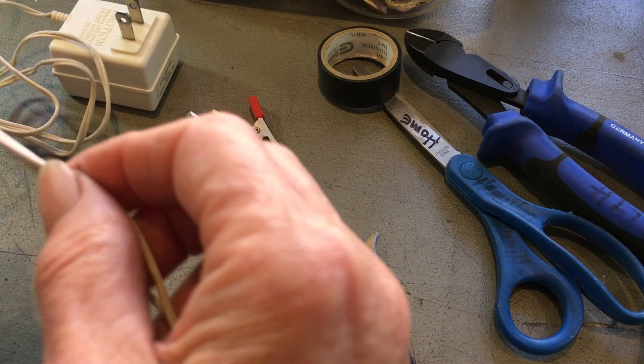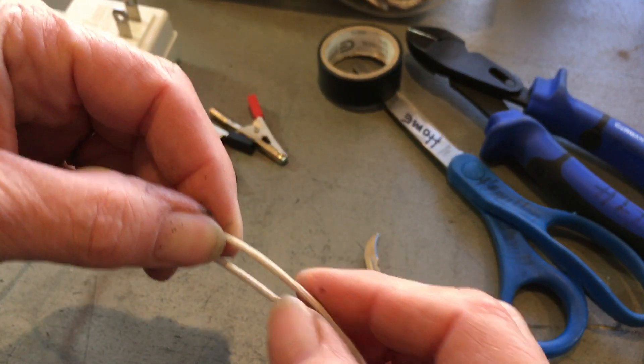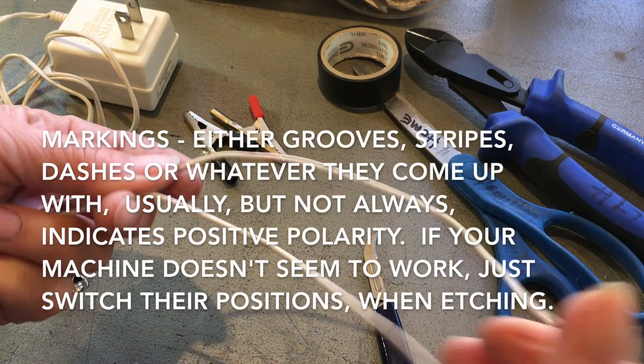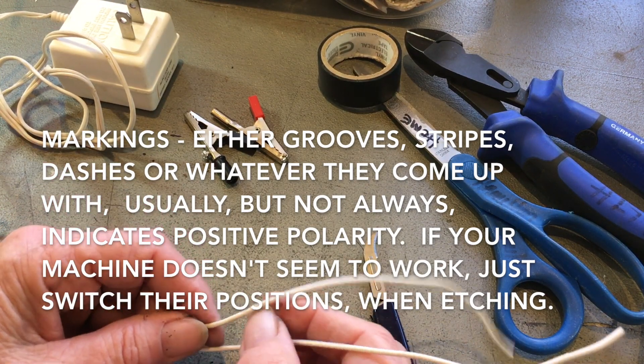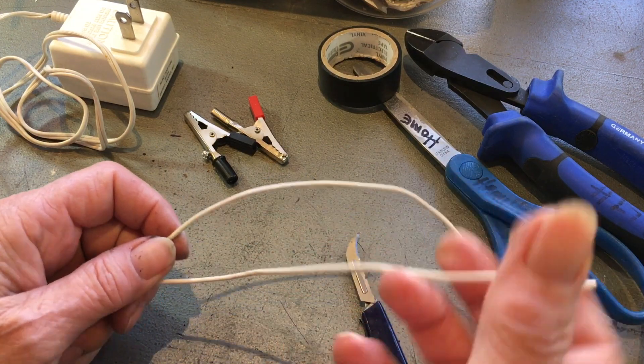I hope I can tell on this white one. This is grooved — that is most likely our positive. Usually the positive wire is black and white stripes or grooves, or there's some kind of marking on it. Whereas your negative will be plain.